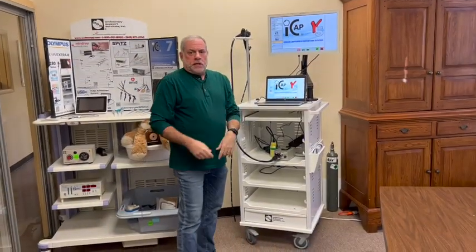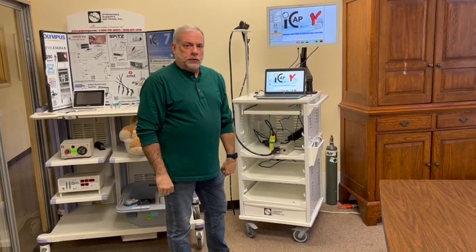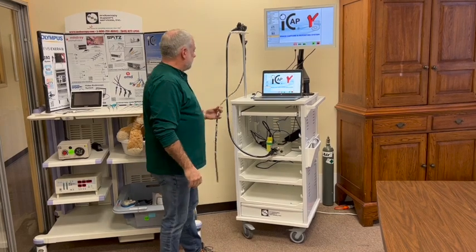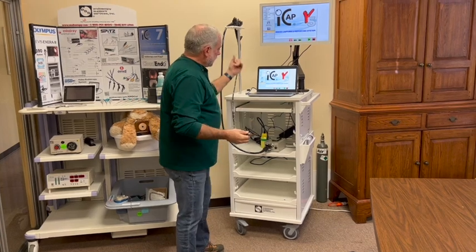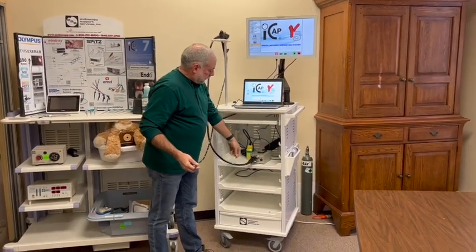Hello everybody, this is James Burns from Endoscopy Support Services. Today I'd like to show you our USB endoscope. This is a one-and-a-half meter USB scope that can be used for small animal or large animal upper airways. We simply connect it via USB through the connector here to the laptop, which connects to the scope.